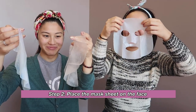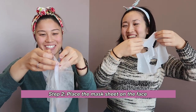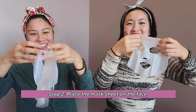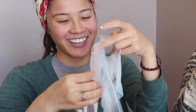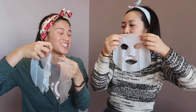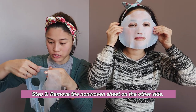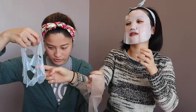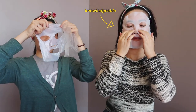You put it on first and smooth it like this. Can I put it back together? I guess not. RIP. Okay, you're going to follow the instructions. We remove the non-woven sheet on the other side — this is the one you put on your face.